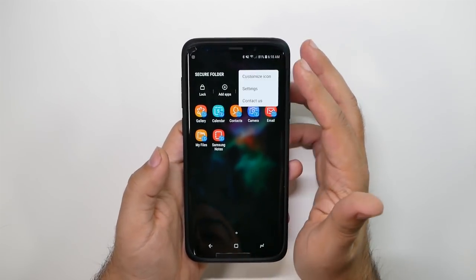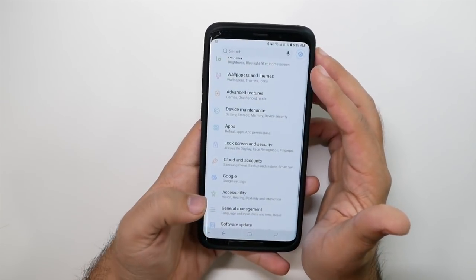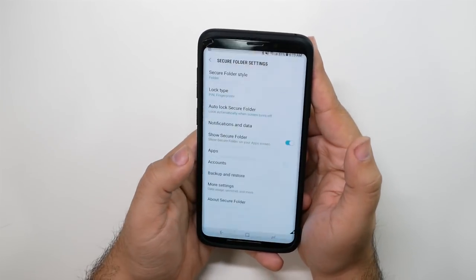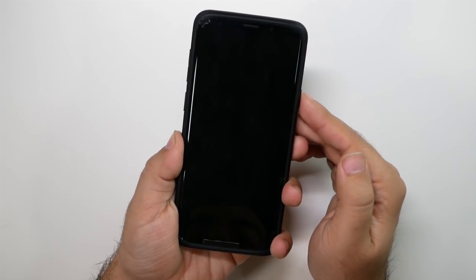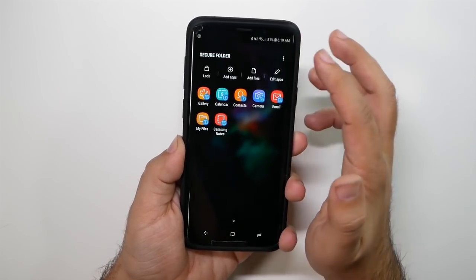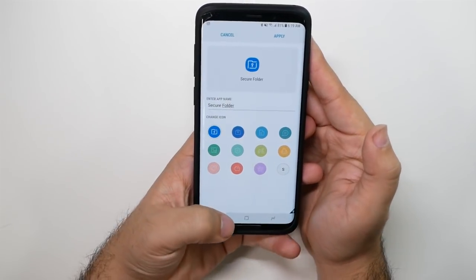Once inside Secure Folder settings, you can have it appear in your regular app list. You can also change the icon so you don't have to call it Secure Folder — you can call it Work, Photos, Nature, or whatever you want. Just go to Customize Icon to rename and rebrand it however you like.